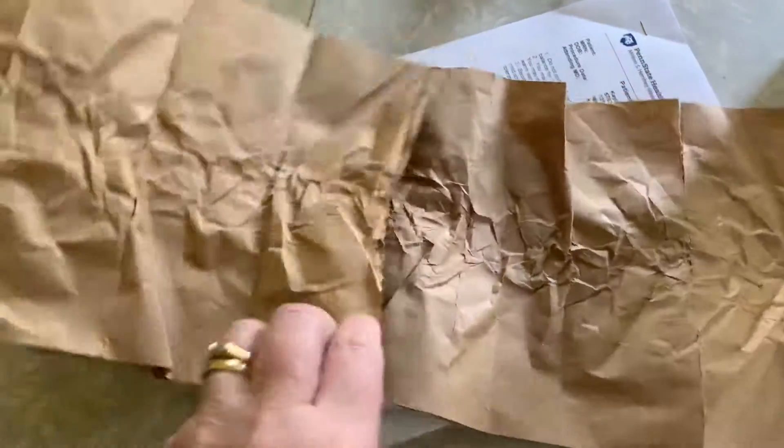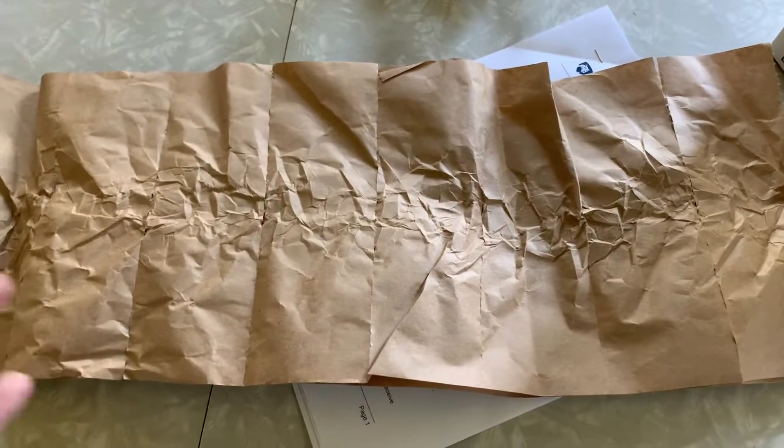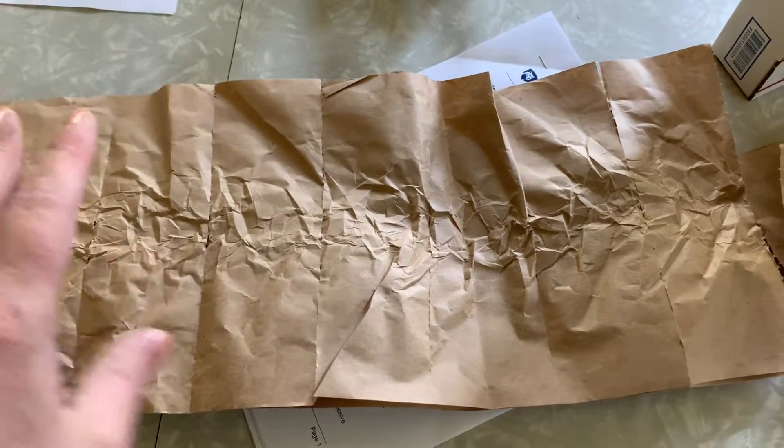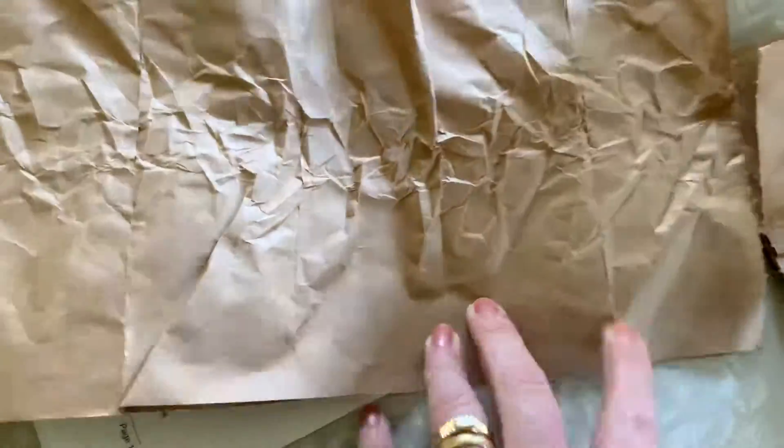I get so many packages that have this brown paper in them — the strips of brown paper. Amazon sends them, Poshmark sends them, all different people, and they're always just like this and they barely offer any protection. I don't think people realize these — you can separate them into strips.